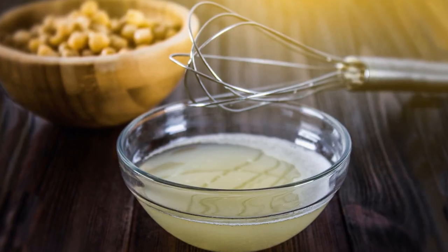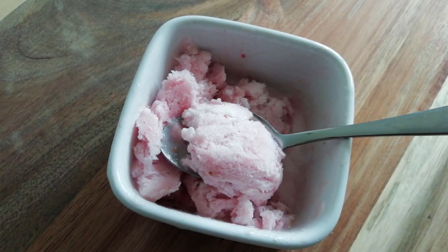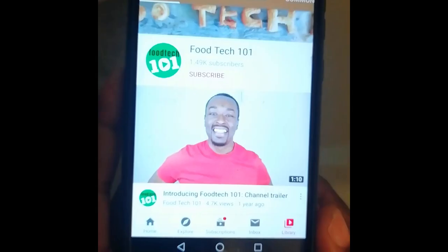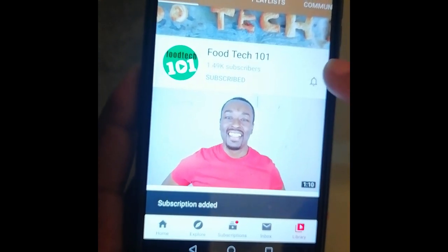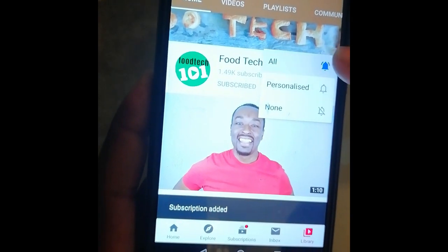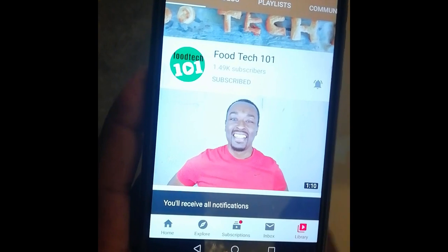So today we're going to make aquafaba vegan ice cream. Before we get started, just do me a quick favour — click that subscribe button and hit that little bell icon so you'll be the first to know whenever I upload a new video. Okay, let's get to it.